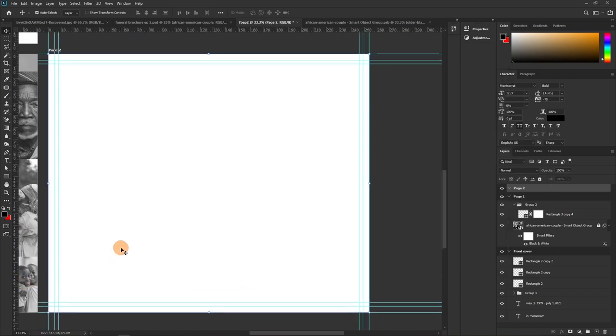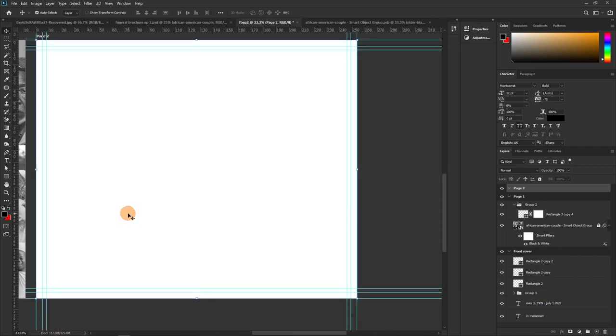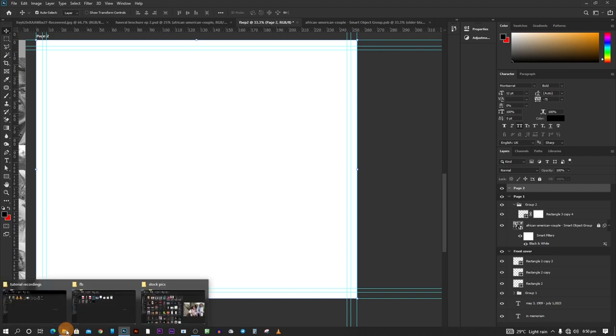With the margins set, we move to Page Two. On this page you typically give a brief announcement — things like donation information, contribution details, thanksgiving service, burial location, venue and time. These are the kinds of information you want here. Let's drop our image in and work with that.